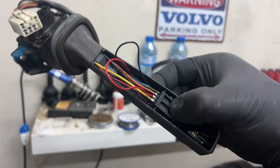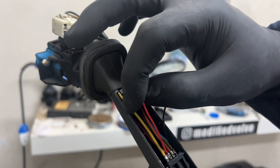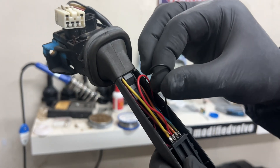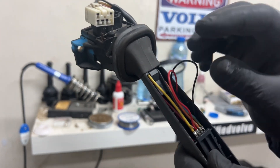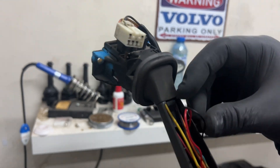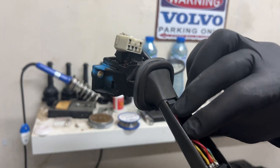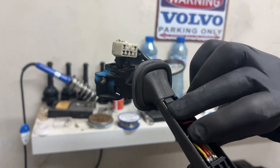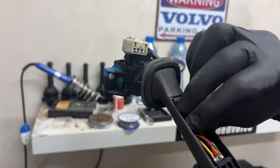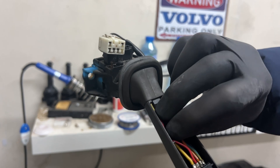Basically this is it. It's good to have it soldered quite well because you're not going to be able to open it again easily. After that, route the wires like this.